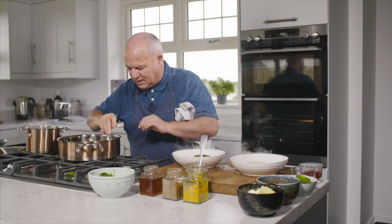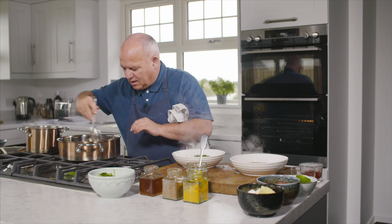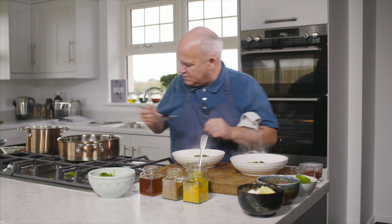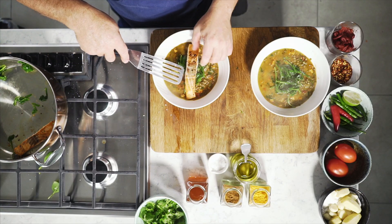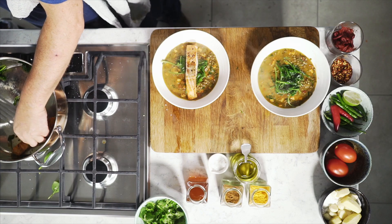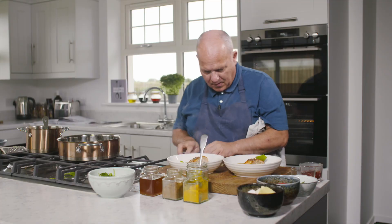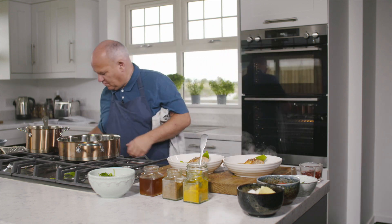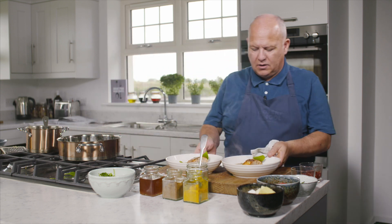No spoons needed here, no potatoes needed. And that goes right in the middle. And there you go — there's your lovely salmon with your curried lentils.